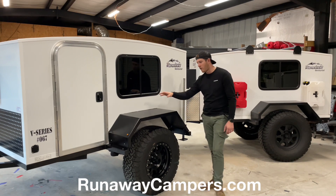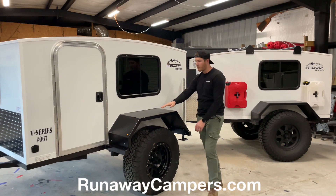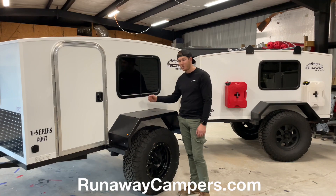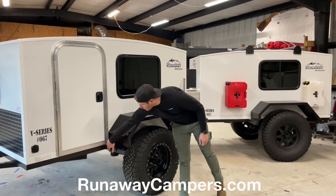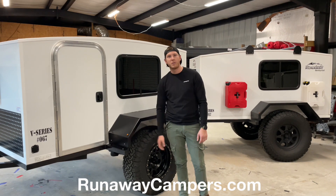We have our loved and adored fenders — they're full steel fenders, flat on the top so you can use them as a cooktop, bar top, however you want to use it. You can also stand on this; it's going to support your weight. The fenders tie into the frame at the bottom where we have outriggers that come out to protect those fenders from any kind of rock damage.